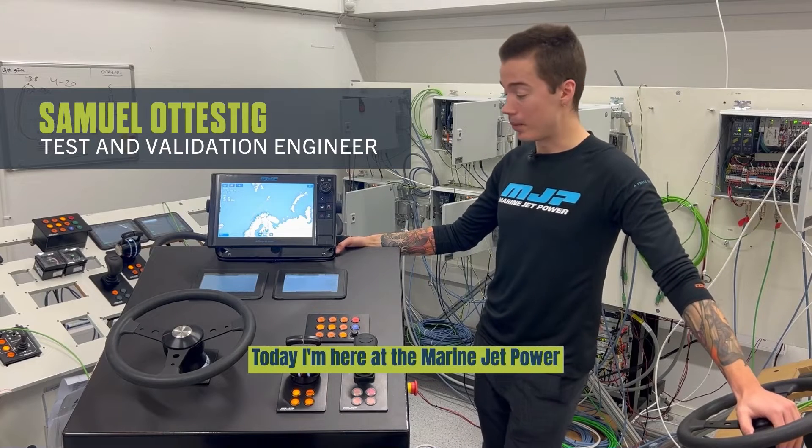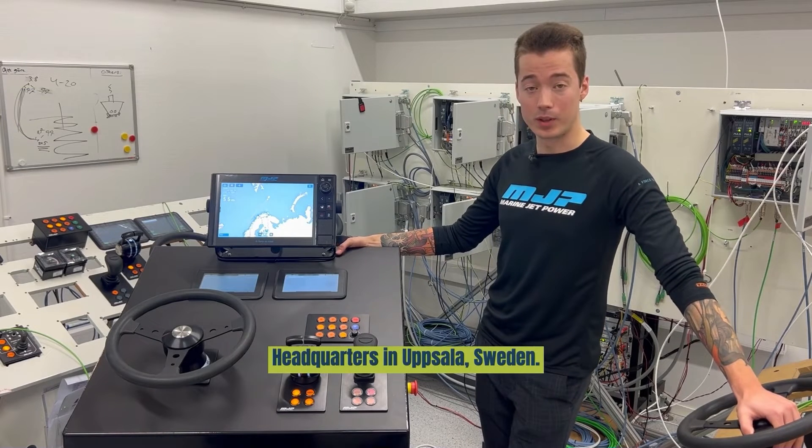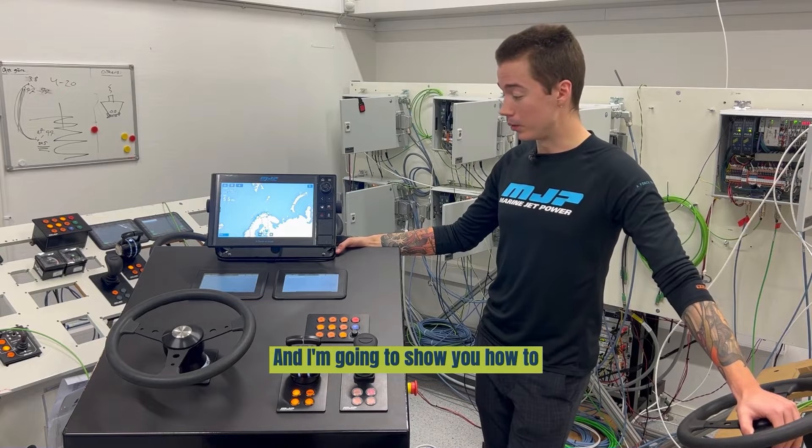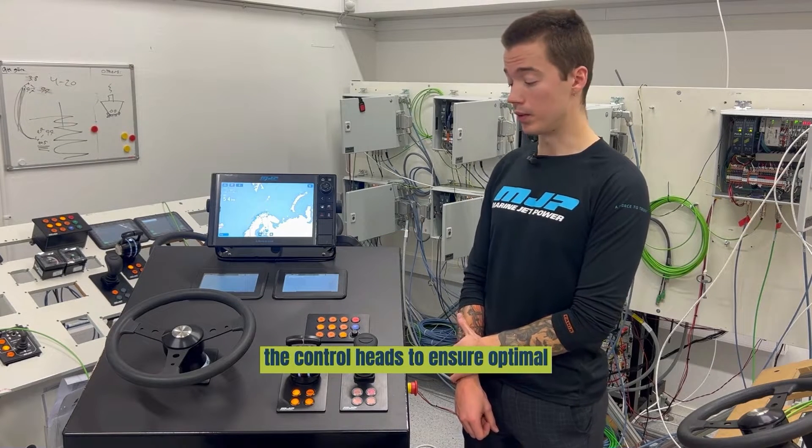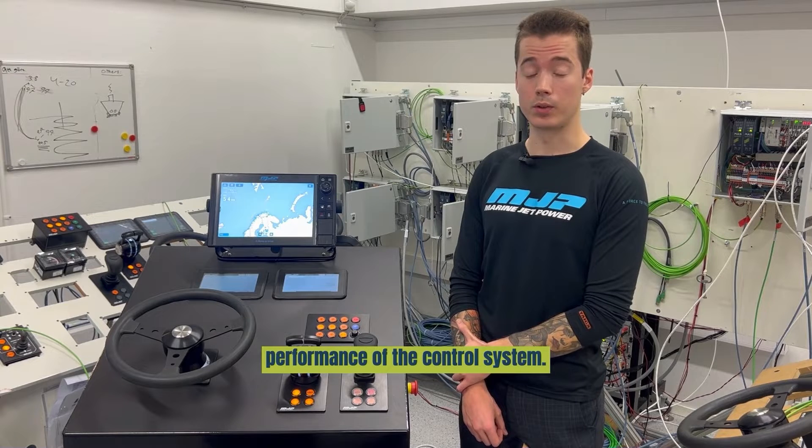Hello, my name is Salman Tsi. Today I'm here at the Marine India Power Headquarters in Uppsala, Sweden. I'm going to show you how to quickly calibrate the controllers. Occasionally you need to calibrate the controllers to ensure optimal performance of the control system.